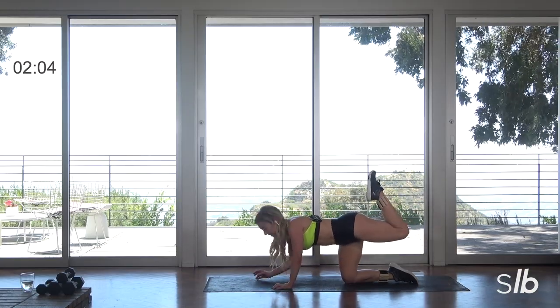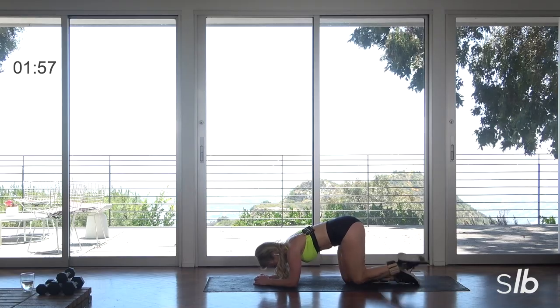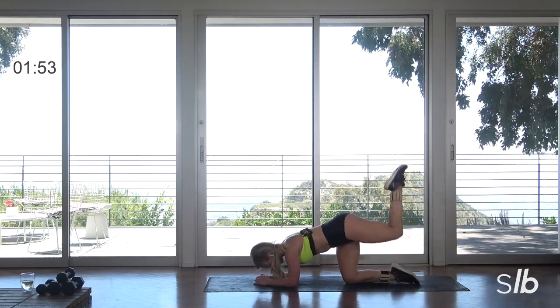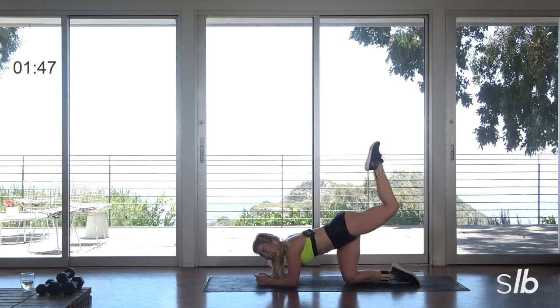Donkeys, here we go. Elbows. Ready? Tap, lift, cross it over, lift. Tap, lift. Tilt that chin, slide the shoulders down. Tap, lift, cross it over and lift. Last four. Inhale, breath.